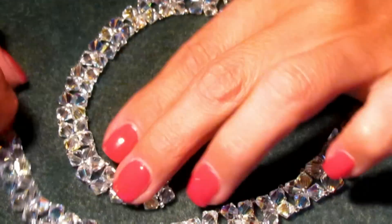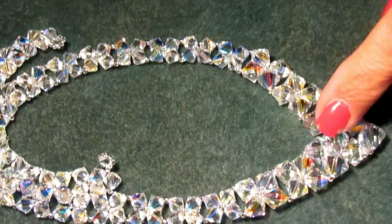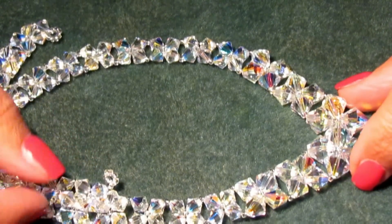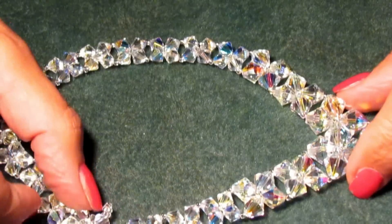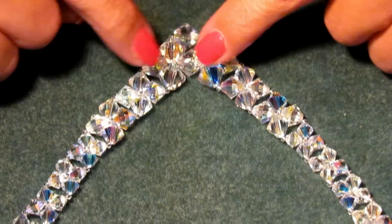Hi guys, I want to make this V-necklace today. It's a very simple stitch, and I'm sorry to show it to you sideways because it's very difficult — if I put it like this, it doesn't fit in the camera — but you can see that it's a V-necklace.